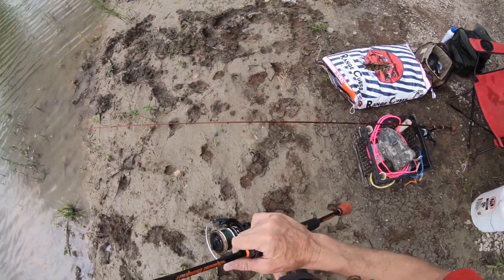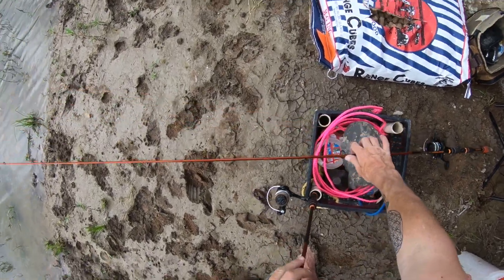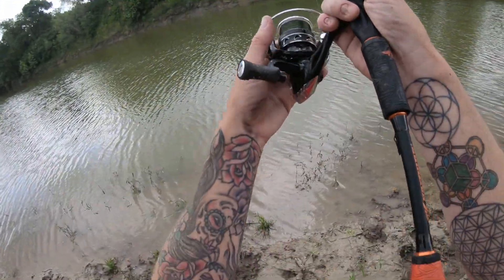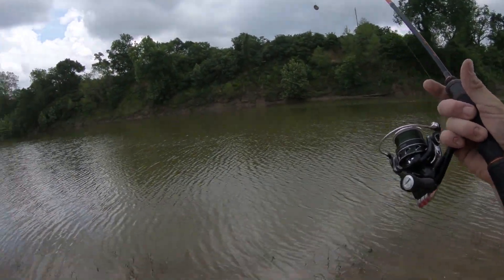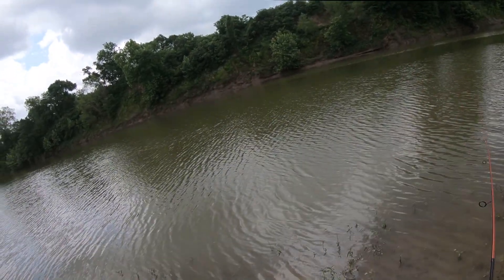I'm gonna put these right in the rod holder on out where I put that chum. Then I'm gonna do the same thing with this — my setup is the exact same: 3000 size reel, KastKing drop shot rod, Speed Demon Pro. Give it a little toss right about there.